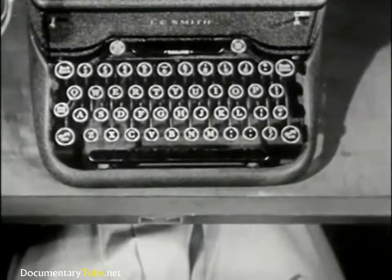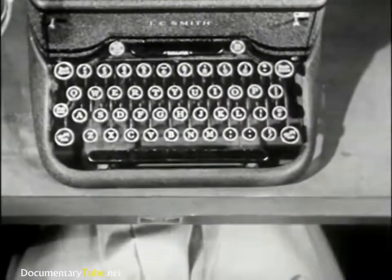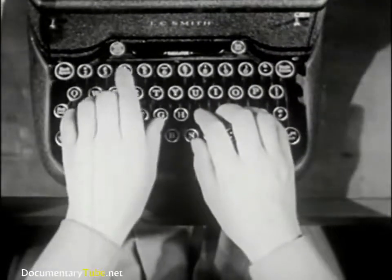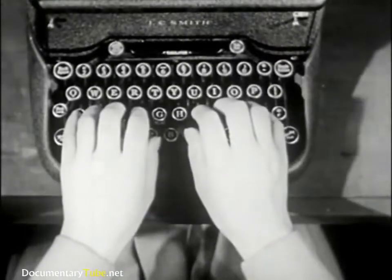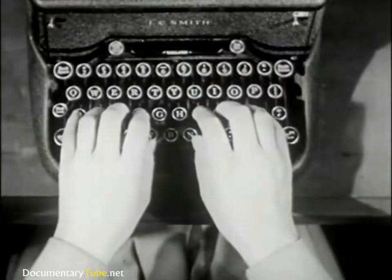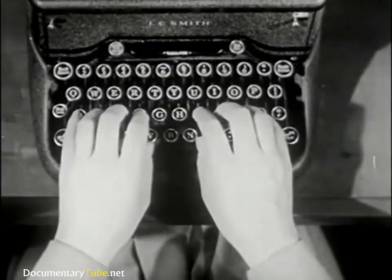All your finger motions are learned in their relation to the guide keys on the home row. Acquire the feel for F, R, F, 4, K, I, K, 9, D, E, D, 3, J, N, and so forth. Your strokes should be definite, light, quick, and even.